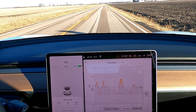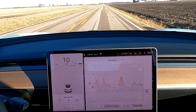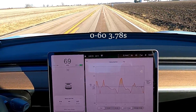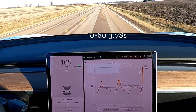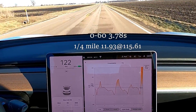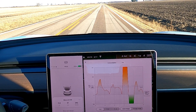All right, we're here ready to make the first run. It is a little windier than before, but let's get going. After the first pass — yeah, this is faster, it's definitely faster. Pass number two complete.